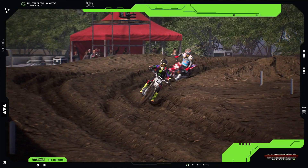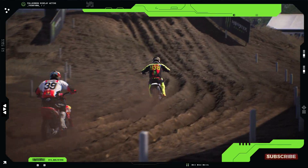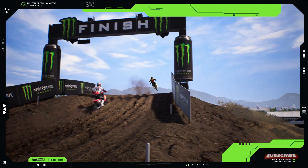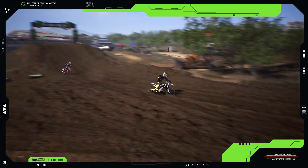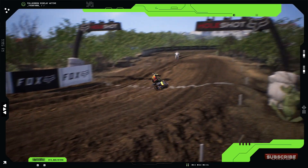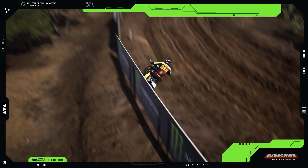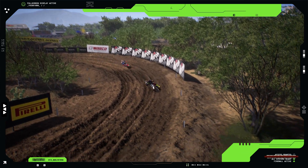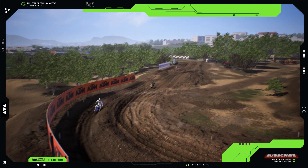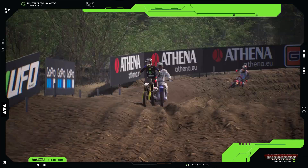Now let's talk about the suspension. The TC125 features WP ZAK suspension with a 10mm lower setup compared to other models. This lower suspension helps with stability and control, especially in those tight corners. As you can see, Muddy is handling those corners like a pro. The suspension setup really makes a difference, providing a smooth and controlled ride.